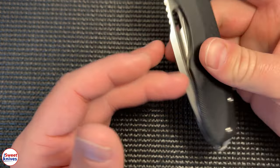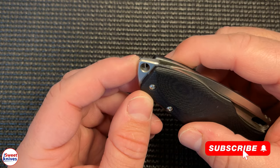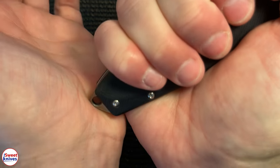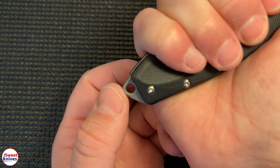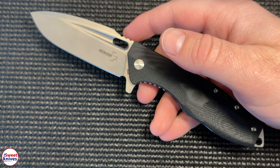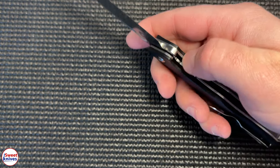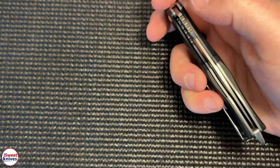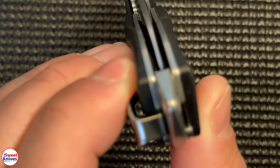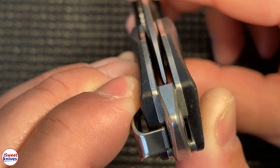Another part of the knife I didn't mention — it comes with a defense spike. It's not a huge spike, and it has a lanyard hole, but if you needed it in a defense situation you could really do some damage. It can also be used to break glass. The centering on this blade is flawless — absolutely flawless, as perfect as you can get on a knife.